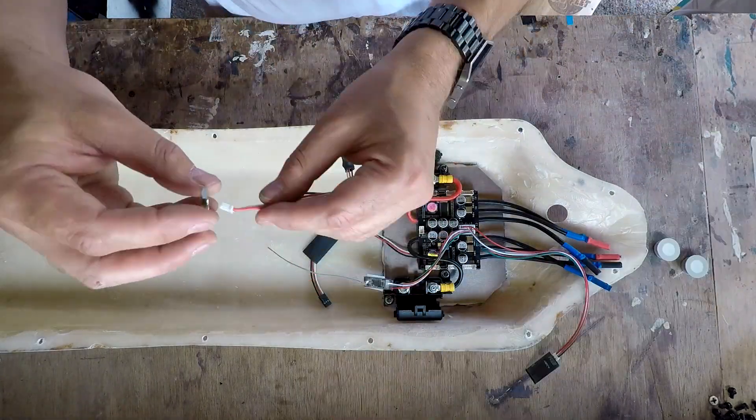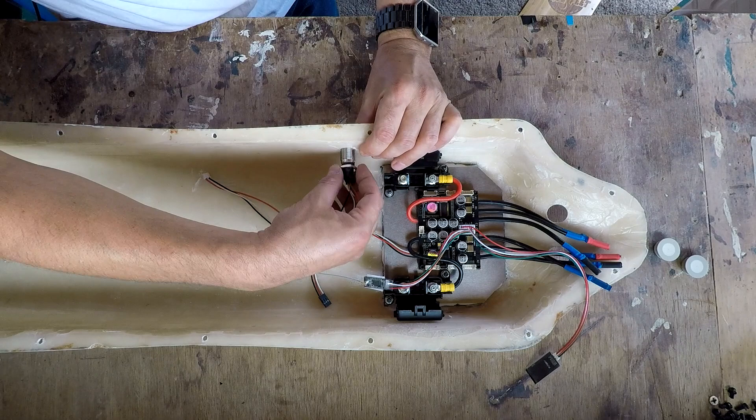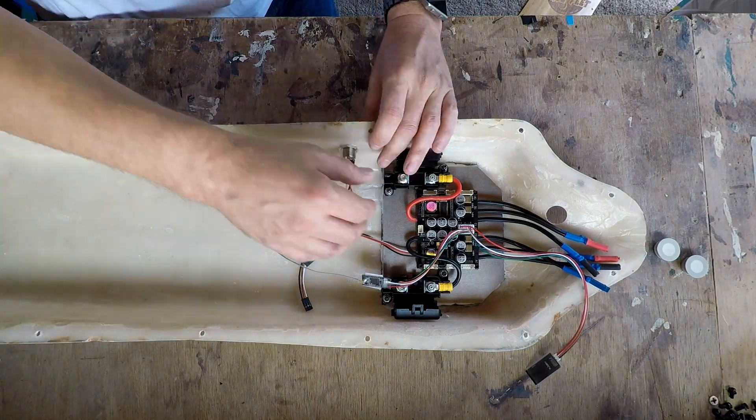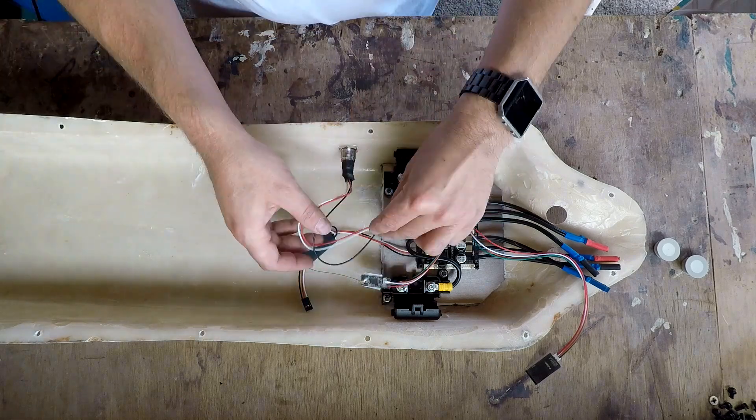I'm now going to tidy up the cables, put in the power switch, and use a little bit of heat shrink over the exposed electronics just to tidy up the cables a little bit.